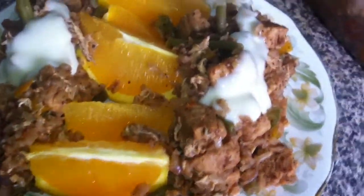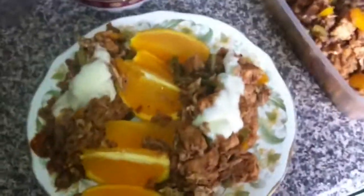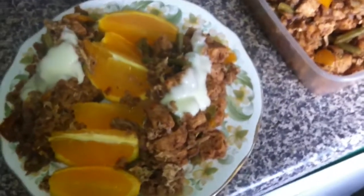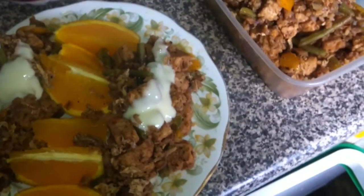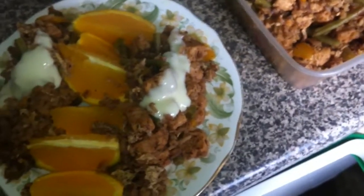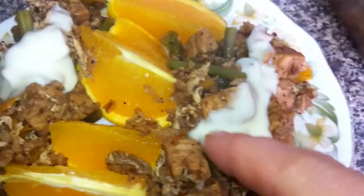I made this Tuesday lunch, plenty left over. This is 200 grams of quorn chicken pieces and the spices are ginger, cashew, paprika, and mixed herbs.